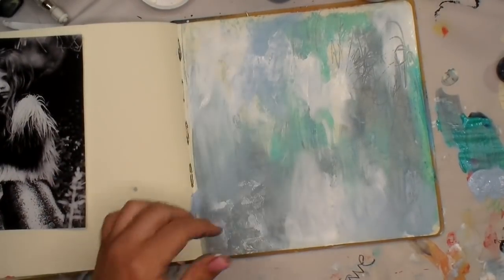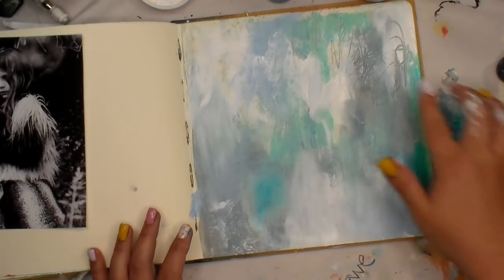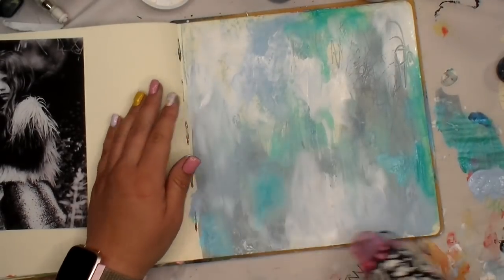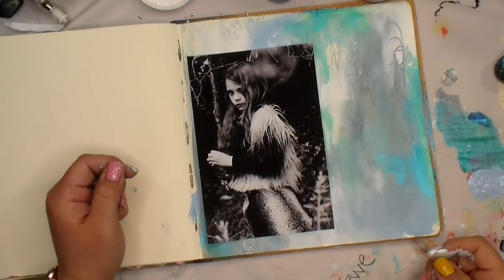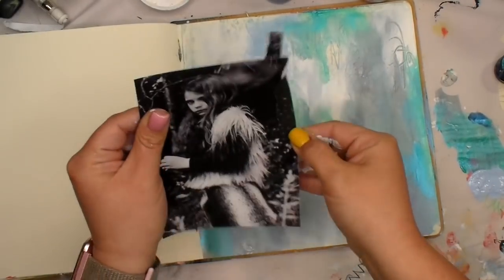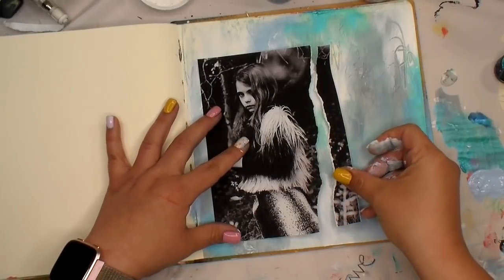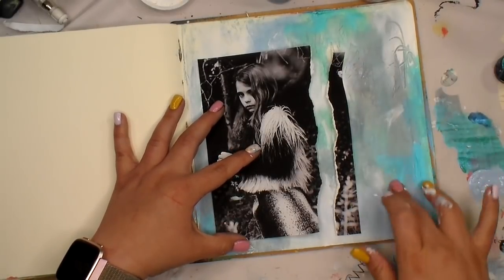Originally I was contemplating the idea of doing an image transfer, but image transfers are messy and I just didn't want to do it. So I'm going to glue the image down instead. I'm drying in between layers before I go in with my glue — I want to make sure everything is good and dry.